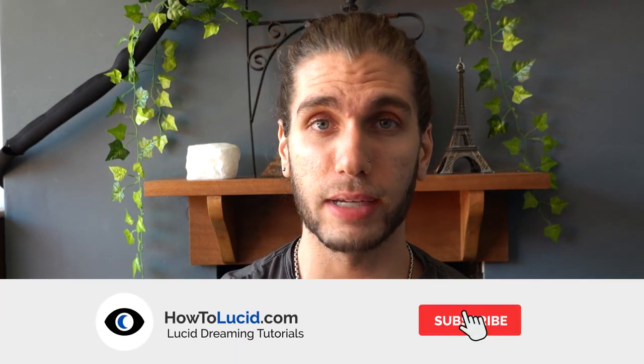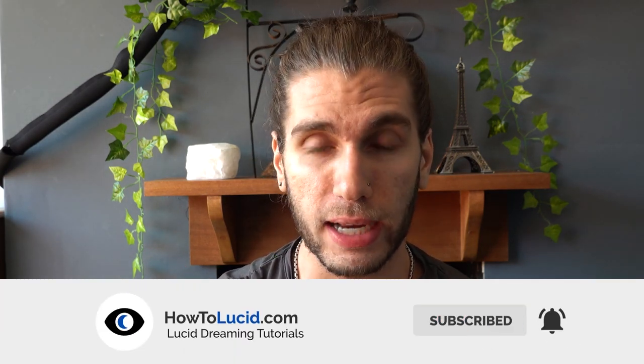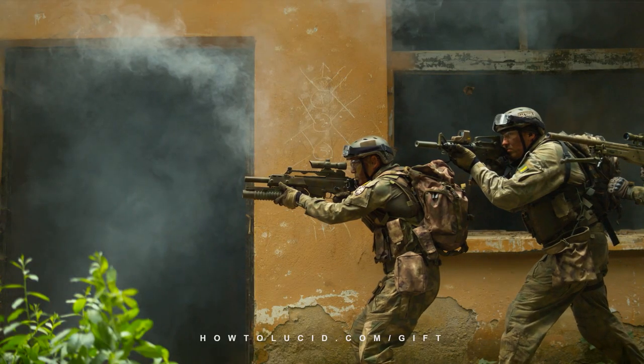This is a technique the military actually use, because they often have to fall asleep very quickly but also in stressful situations — maybe after an intense physical activity session, a watch, or even a battle — and then they need to fall asleep quickly, ready to wake up early again the next morning, all very efficiently and without feeling tired the next day. They use this technique that I'm going to share with you right now.